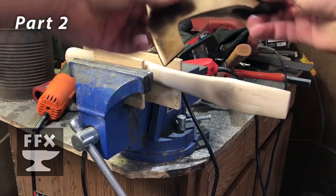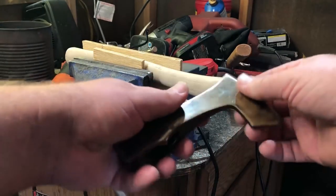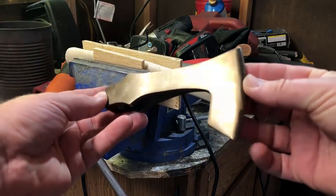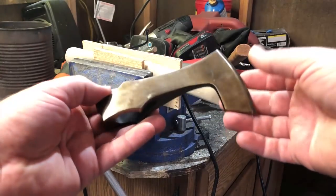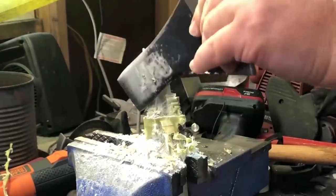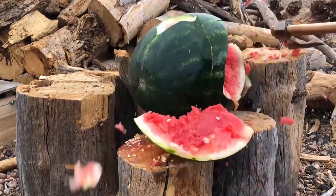Welcome to the show. Today we have part two of my hatchet build — or tomahawk build, I haven't really decided. If you saw the first video, you'll know where we're going with this. If you haven't seen it yet, I'll put a link right up here and you can go back and watch that video. Please do come back and see this one because we're going to cover some pretty good ground, and I think it'll be a helpful video. At the end, we'll have a little fun demonstration.